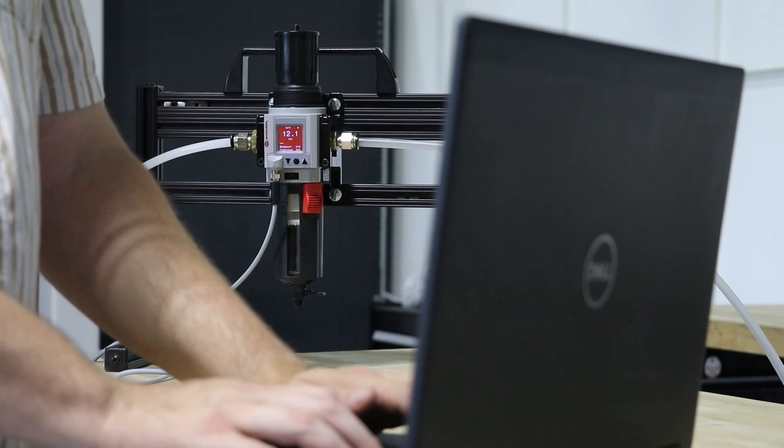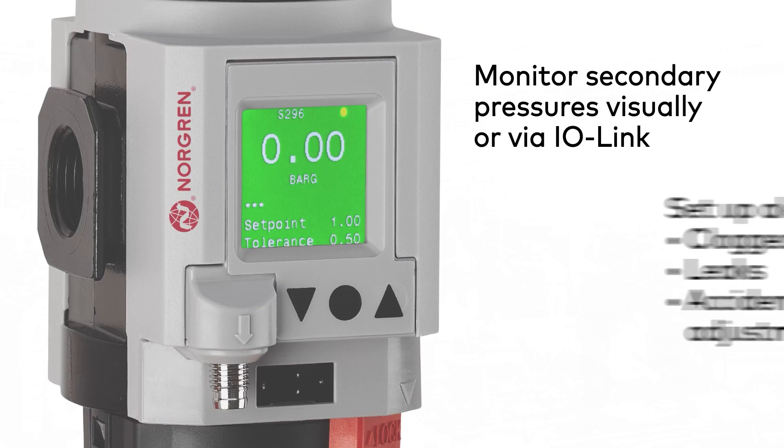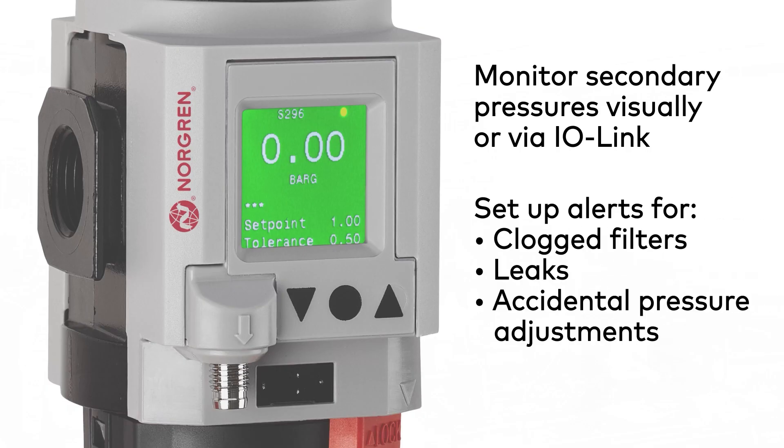The IEPS can alert operators of issues like a clogged filter, a leak, or accidental adjustment of pressure setting, so corrective actions can take place immediately.